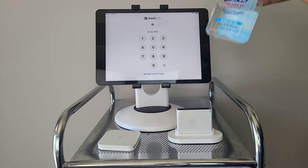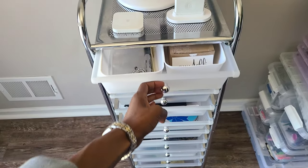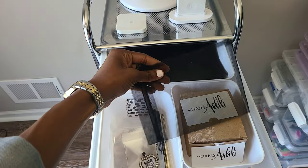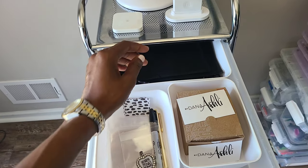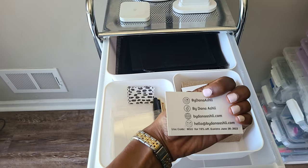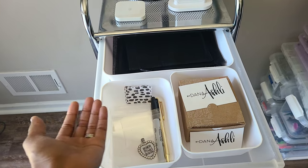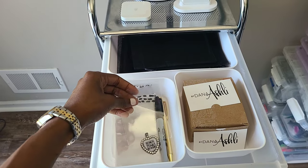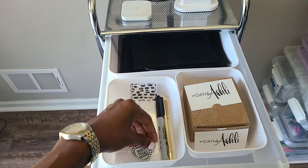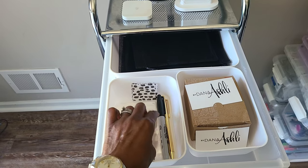I also keep hand sanitizer up here — gotta keep them hands clean. In the first drawer I have some black organza bags. This is what I package the jewelry in when I check people out. These are my business cards. Sometimes I add a little code on the back for people to shop with me after the show online on my website. I have these little cellophane bags to wrap jewelry in, a QR code for my website, scrap pieces of paper, a marker, and a pen.